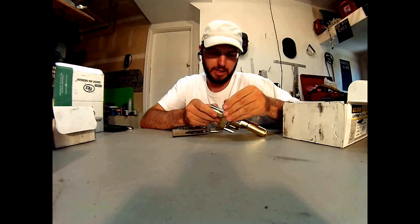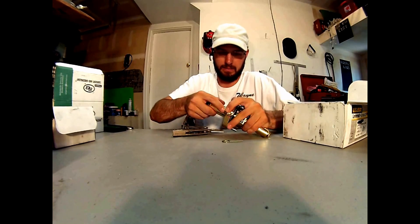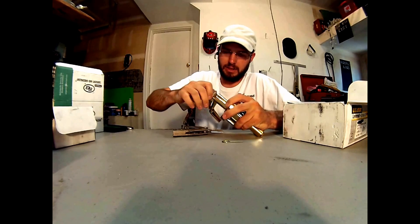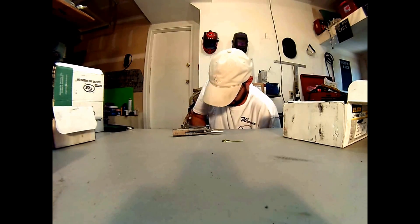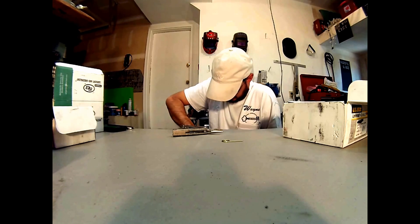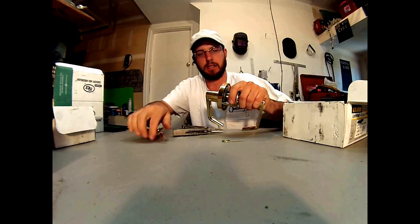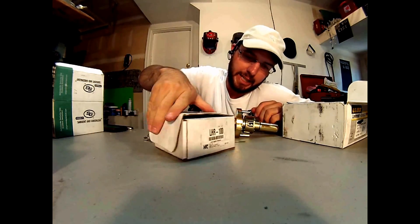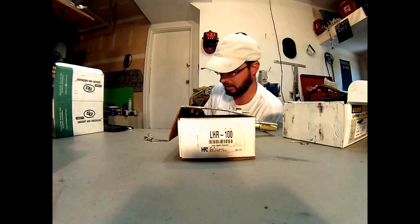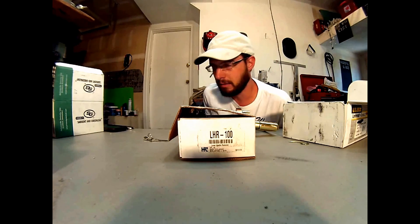Now when you have the proper key, you insert that in there and this thing pops off and it goes back on. A great system from HPC, highly recommended. Part number LHR100. For more information, go to www.tricountylocksmithservice.com or visit hpc.com and check out their product line. Thanks and have a great day.